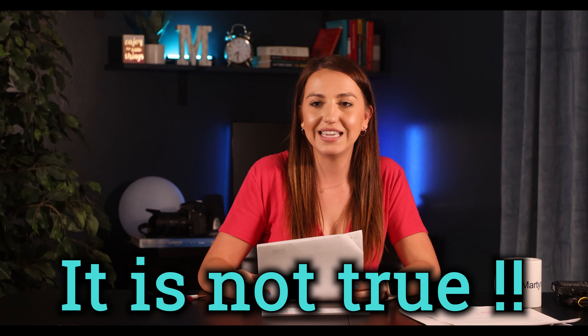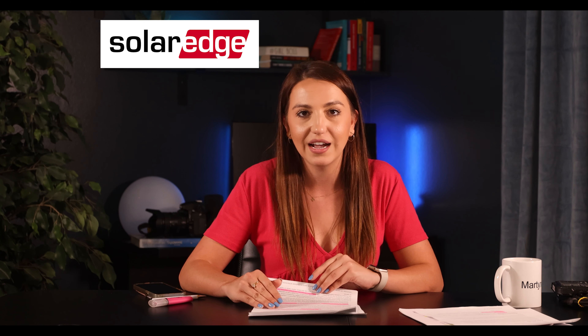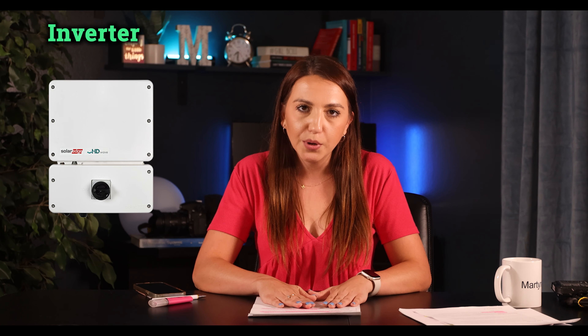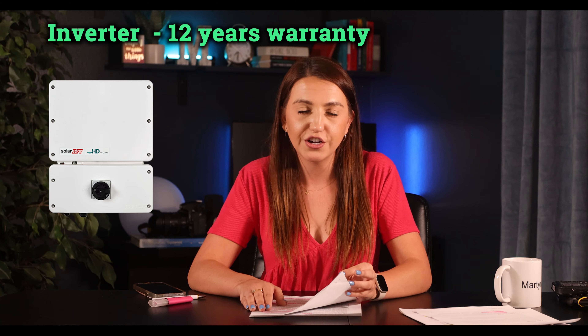Back to SolarEdge — their warranty was honestly the shortest and easiest to read, I liked the font much more too — very straightforward, nothing hidden in the small print. Their main component warranty, the inverter, is 12 years.